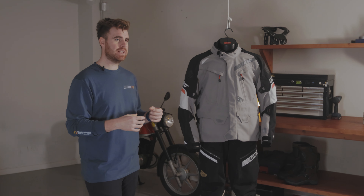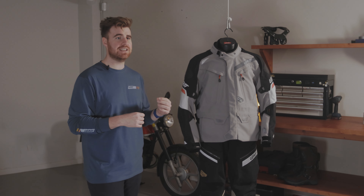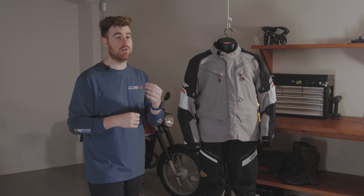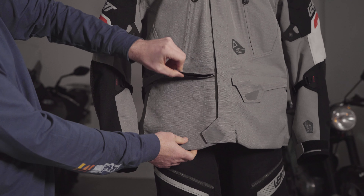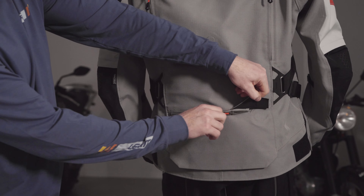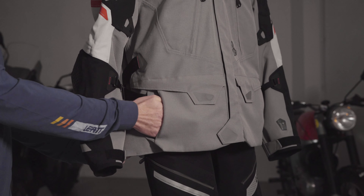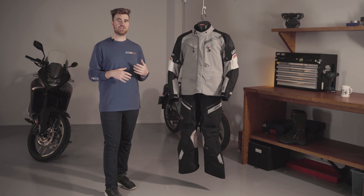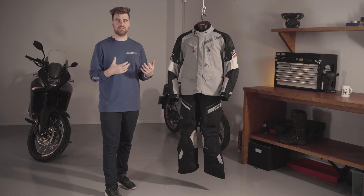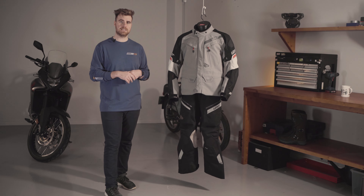Easily accessible waterproof pockets are essential on bad weather gear to make sure you can easily access your items quickly with gloves on. The Drytour 7.5 has two large waterproof pockets on the front and one on the rear with a zip and a magnetic closure. The fleece-lined hand warmer pockets on the side give you somewhere to keep your hands warm off the bike. Inside the jacket is a vertical pocket for your phone and valuables, and that pocket sits over the 3DF chest protector.